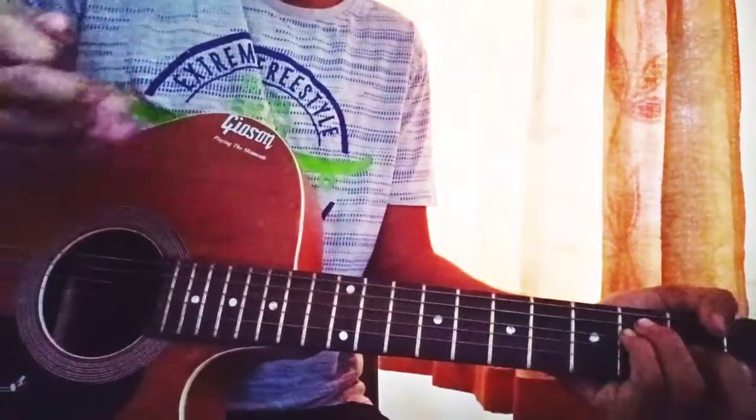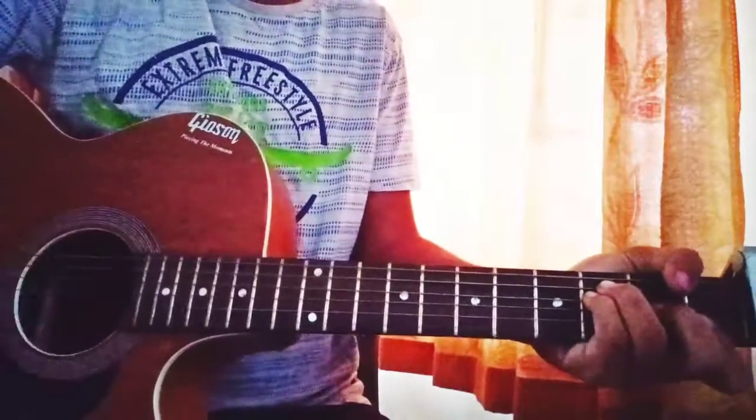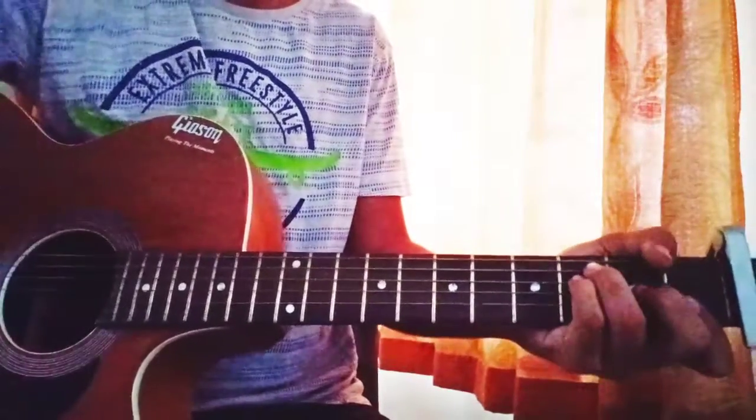Just rest your hand on the strings to get the muting effect — down, up. Then for Em it's down, down. Then again rest your hand to get the muting effect on the strumming.